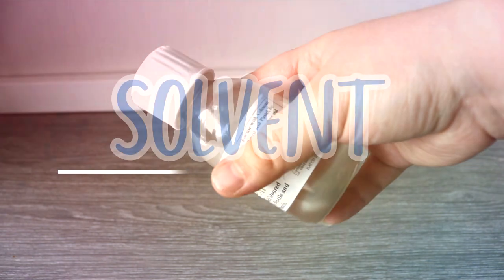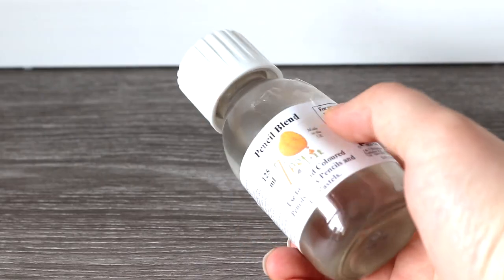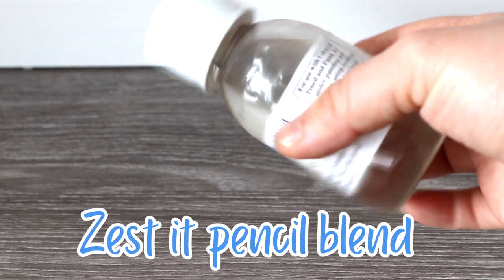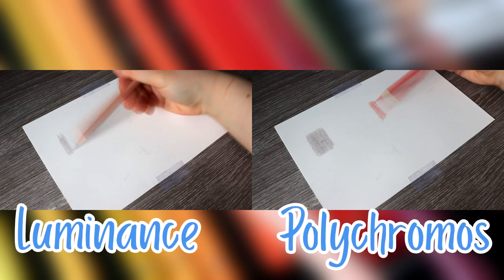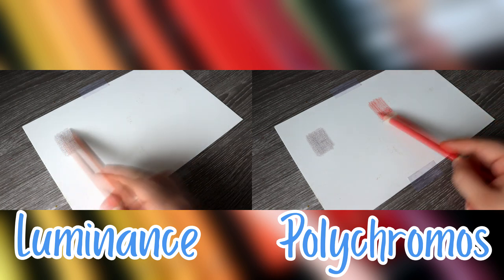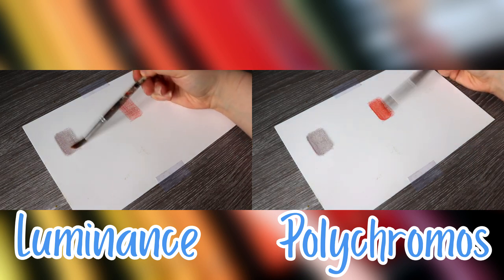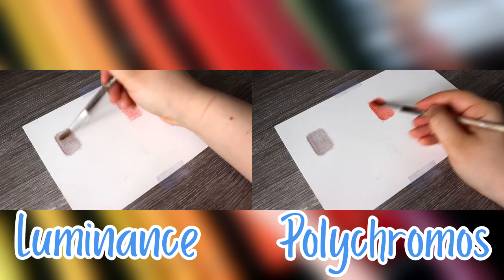What about blending with a solvent? I use solvents all the time in my drawings, especially when drawing fur studies or animals, and I like to use the Zest-It pencil blend. I find that both pencils blend out really well. I'd give a slight edge to the Luminance personally, as they are wax so they're softer and more creamy and blend out quicker. However, the Luminance can look a bit patchy after using a solvent, whereas the Polychromos look richer and more pigment stays on the paper. You'd have to apply a couple of extra layers with the Luminance to retain its colour, but overall both pencils blend well with a solvent.